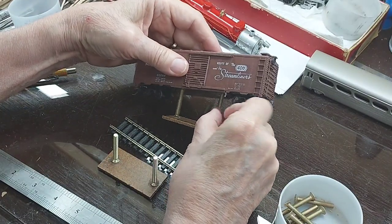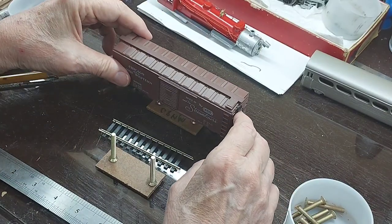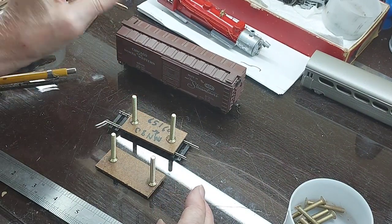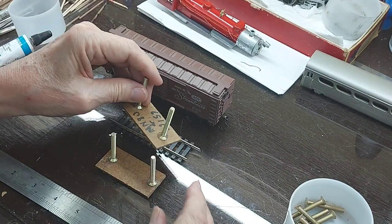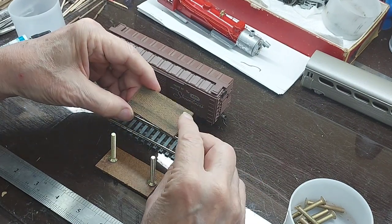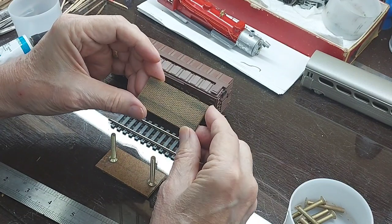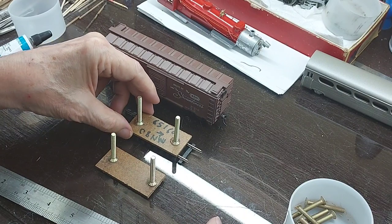There are no springs, no weights — it's just the weight of the pad itself. But it fits perfectly over the track and it tracks when you're running these things. I can run several at a time and they track perfectly. One other thing I do is once I glue the screws to the cleaning pad, I take a file and put a little chamfer on each edge so it doesn't get caught on any uneven track or switch points.